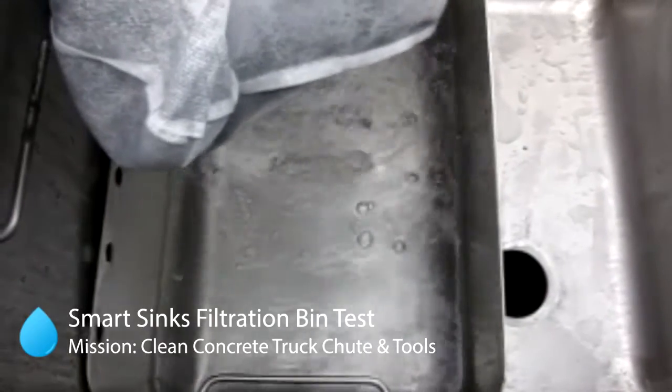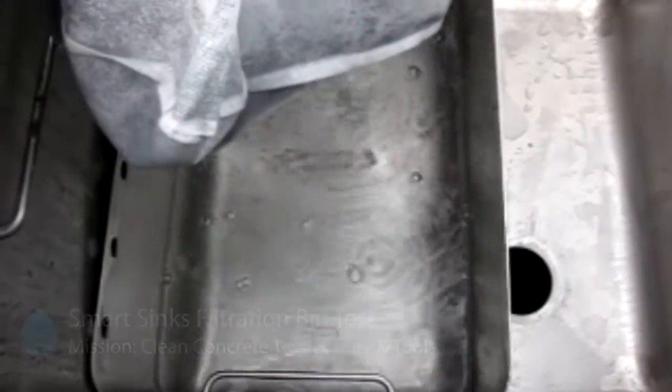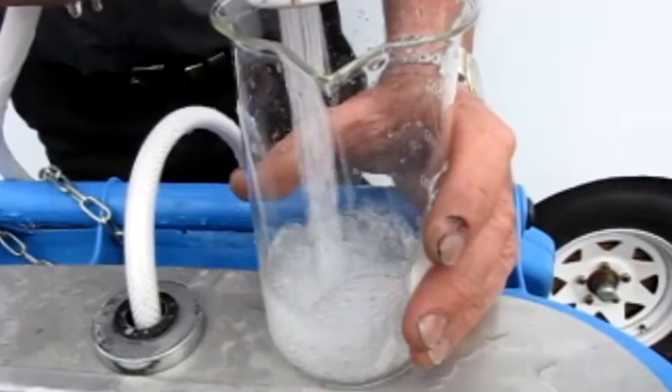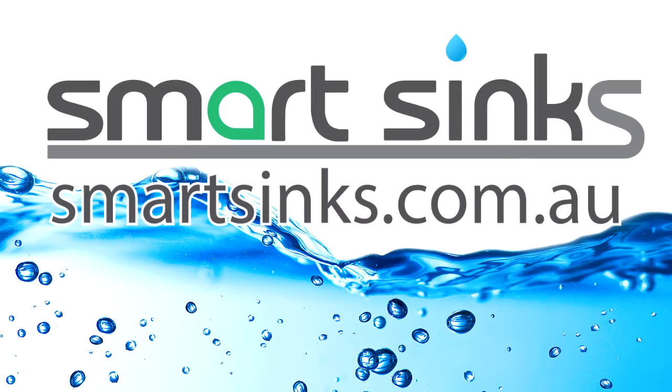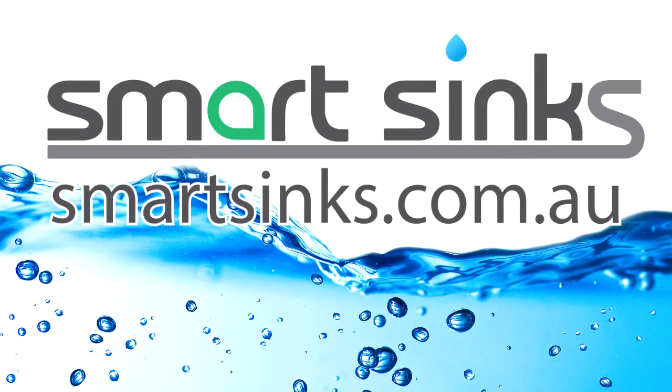The final collection of the water is done by the cartridge filters on the bag. We'd like to thank Gold Coast Council for being proactive, having a look, and commending us on our invention.